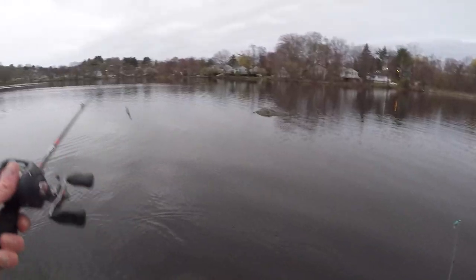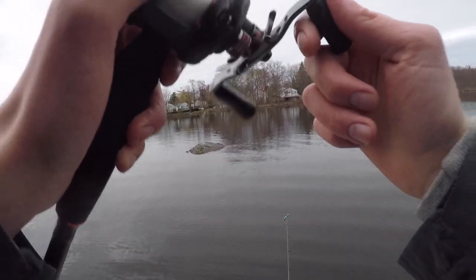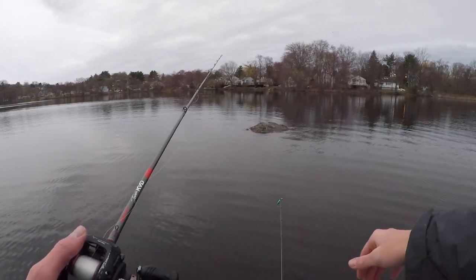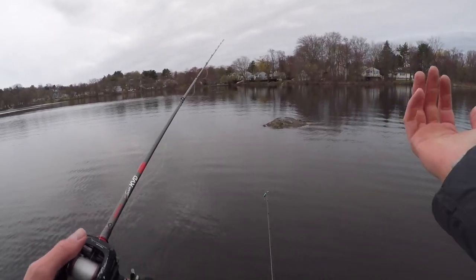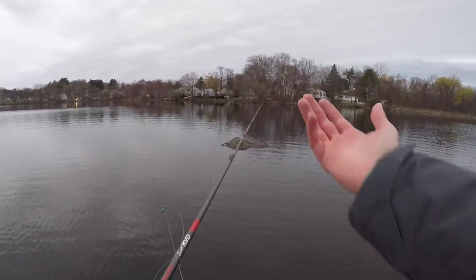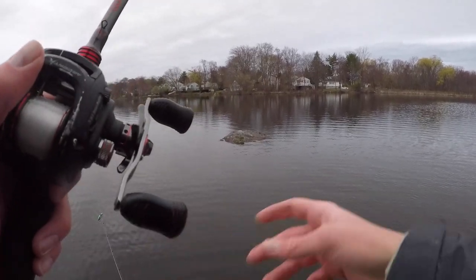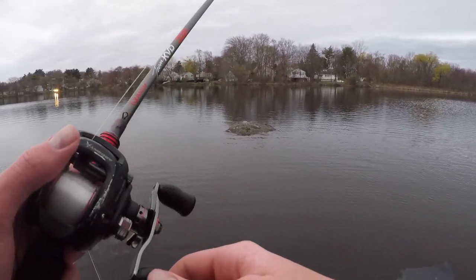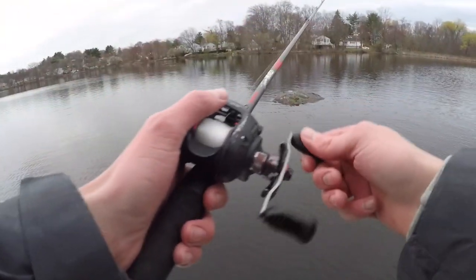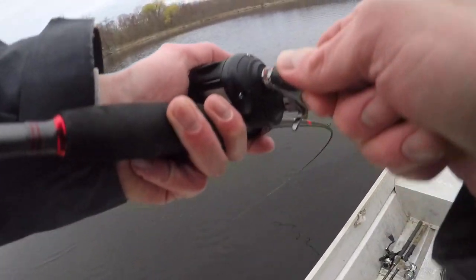For that last fish, I pretty much cast onto the rock and pulled it until I saw the drop-off, saw it drop down, and then just worked it back towards me very slowly. I'm not giving myself that much distance between me and the rock — I had more distance last time which probably helped. There's another one right on the same rock.